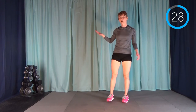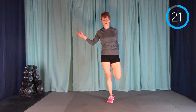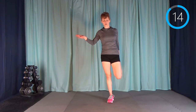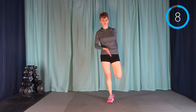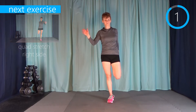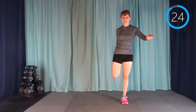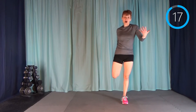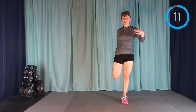Now we're moving into a quad stretch. If you need to for balance, absolutely grab a chair, hold on to the wall, or hold on to a friend if someone's working out with you. I've started with my left leg up — it doesn't really matter, we're going to do the other one too. Make sure your knee is pointing straight down so you feel it through the front of the quad and even into the hip flexor. It can be hard to keep your balance and focus at the end of a workout.